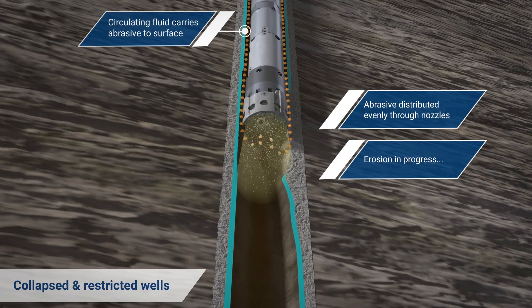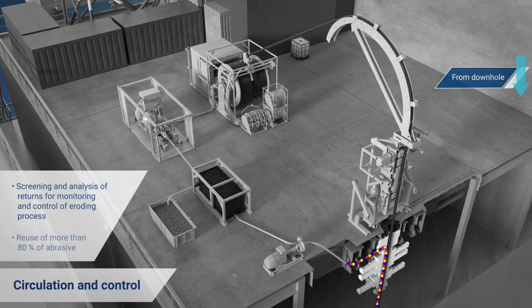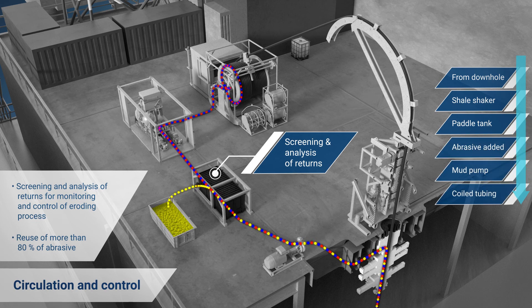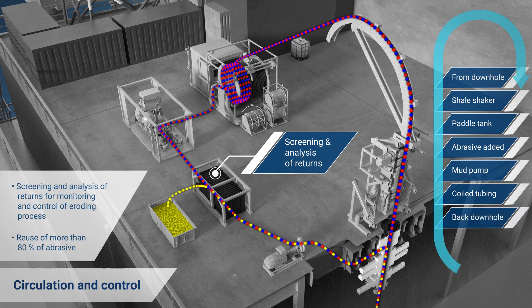As the tool activates, continual flow carries micro cuttings and mud to the surface, where they are screened and analyzed, providing insight into what's going on downhole. More than 80% of the abrasive is reused.